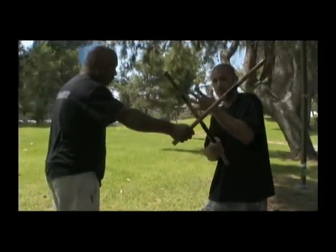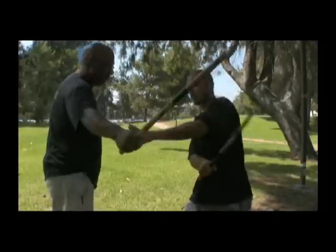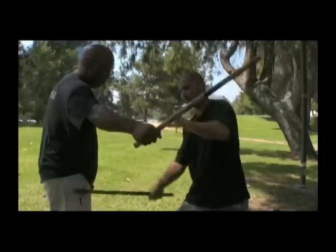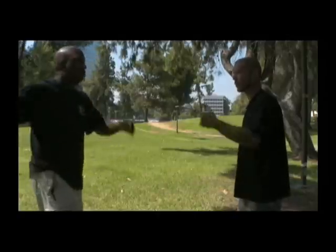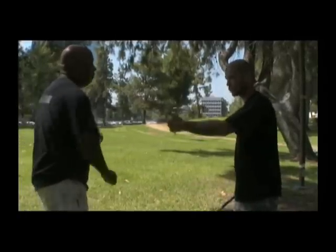Essentially, for the drill, so that we don't get hurt. Learn to work a good check hand. Learn to work the rest of the techniques that you're doing. But in real life, the guy doesn't stop. When he goes to hit me, he doesn't stop. He's going to go through just like that.